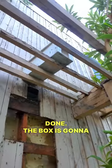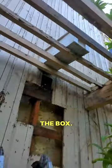We are done. The box is going to be up there, and these bees will eventually find their way to the box. That's it.